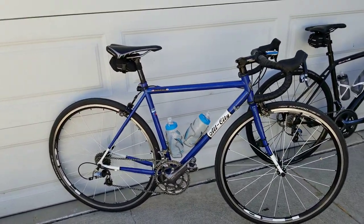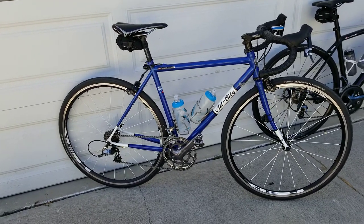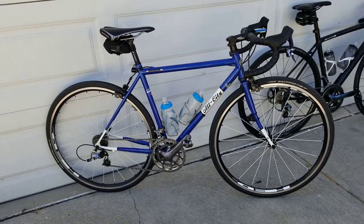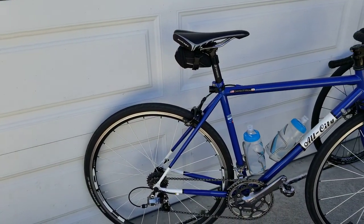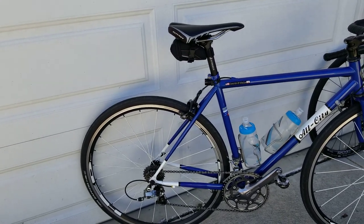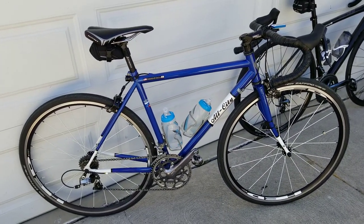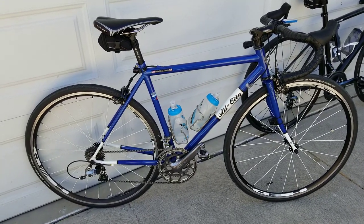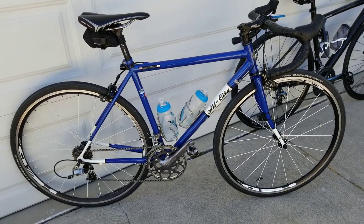We're going to start with the All-City. The All-City is what we call a compact gear set. What that means is the front chain ring is a 50-34 — the big chain ring is a 50, the inner chain ring is a 34. The rear is an 11-28. It's an All-City steel bike. This is what most bikes come with nowadays. Stock bikes usually are going to be compact gearing, because the masses can push these gears. It helps you with climbs, it's a little easier, and it's what you're going to find on most bikes right now.